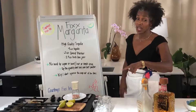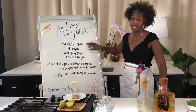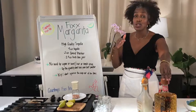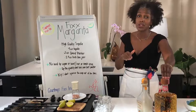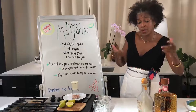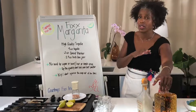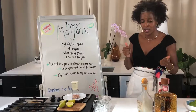One is the ripeness of the limes, and number two is using a high quality tequila. I like this Altos brand — I think it's a good medium price point. They make a good anejo and a good reposado. I like both of those because they have a little more caramel in them. You will hear people that will poo-poo and say do not use that quality level, but I like it. It makes me feel like there's a little brown sugar in there.